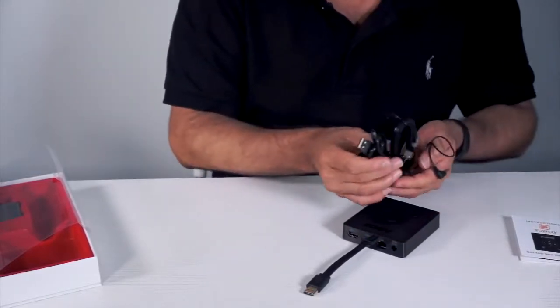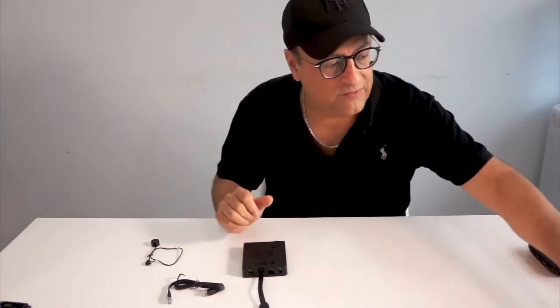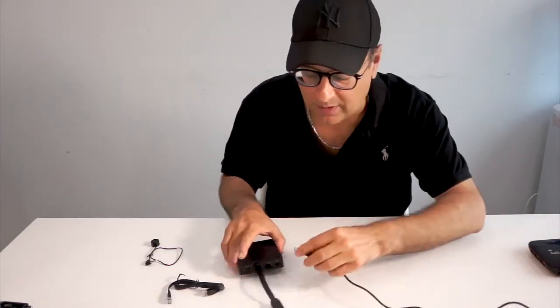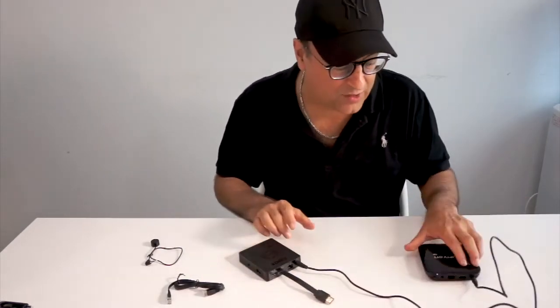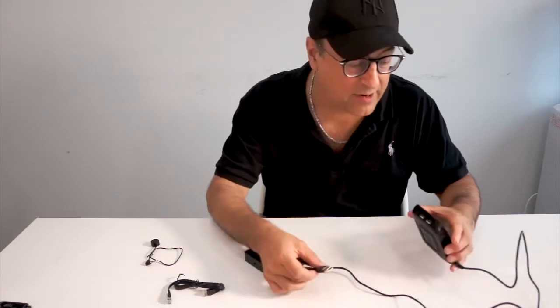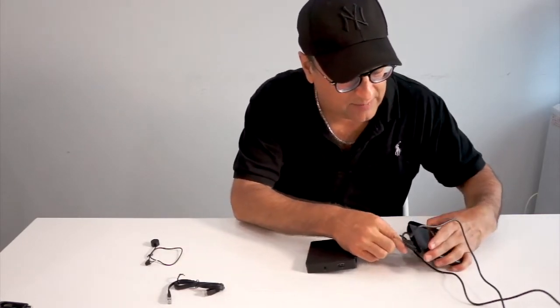Here we've got some cable. In order to set up the ZJ box, first I just plug in my power — it nicely goes in here. Next, I'm going to use my Android box and connect the HDMI cable from the Android box to my ZJ box.